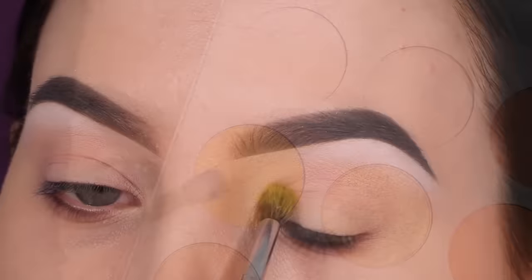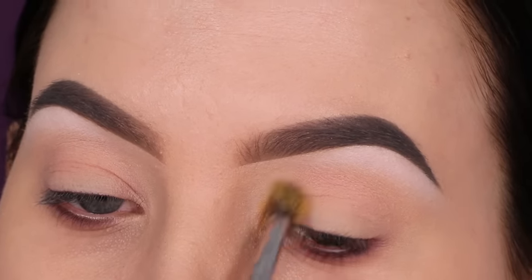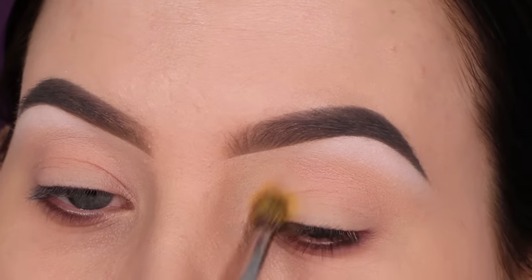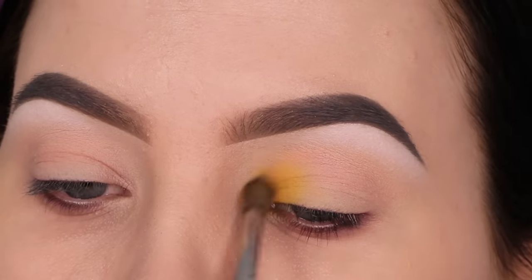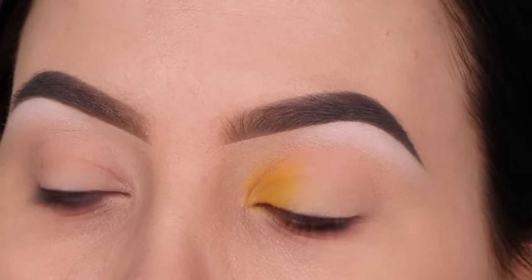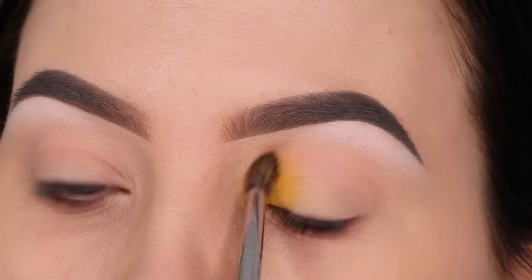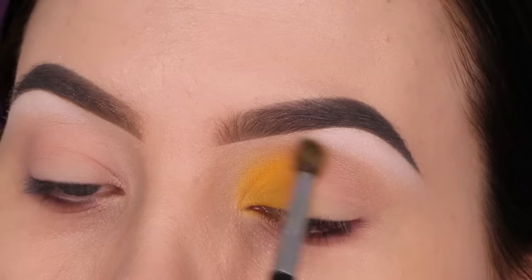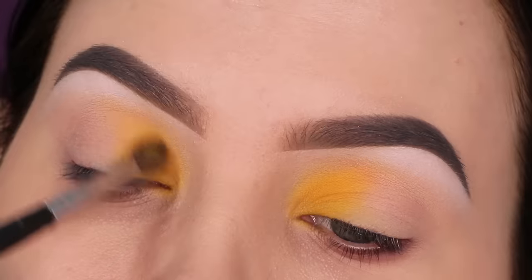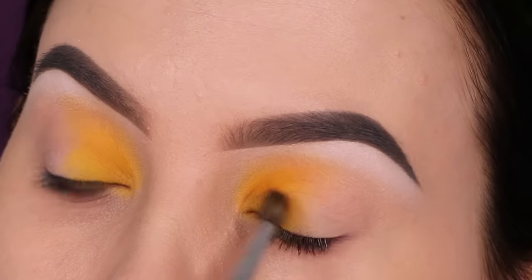Next I'm going to take this yellow color. A lot of people requested a look where I use this yellow eyeshadow and I wasn't really sure what to do with it, because I feel like yellow is quite a hard color to work with — when you use yellow it can quickly look like an eyeshadow look that not a lot of people want to wear. So for this look I just wanted to use as many of the neon shades as possible and create a really colorful eye look.